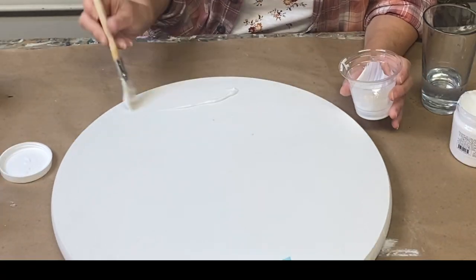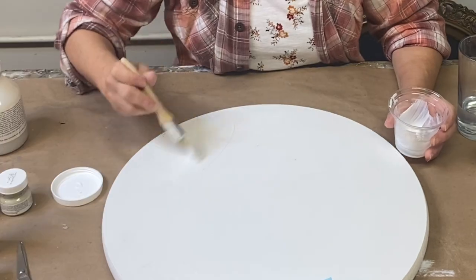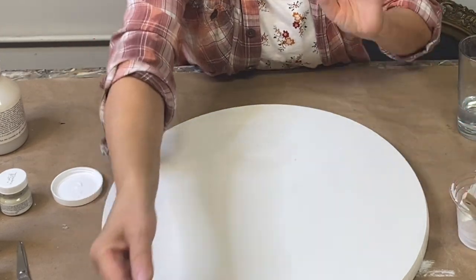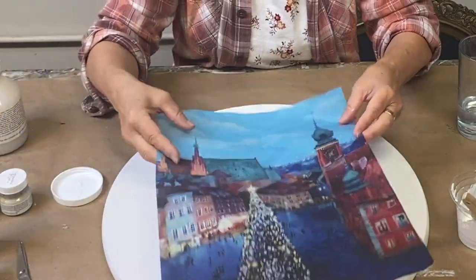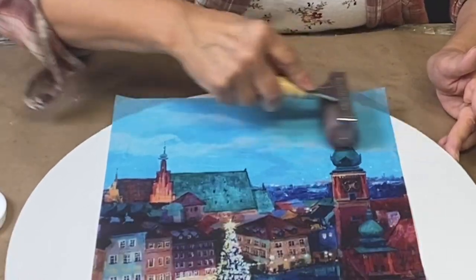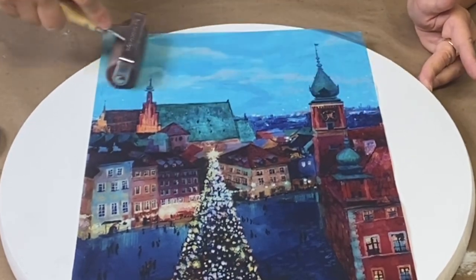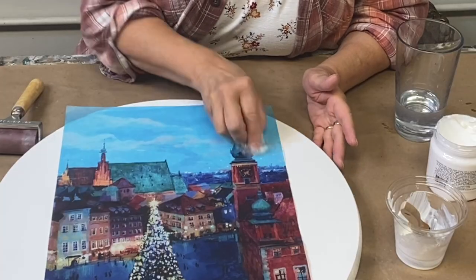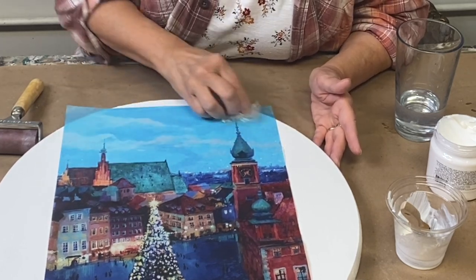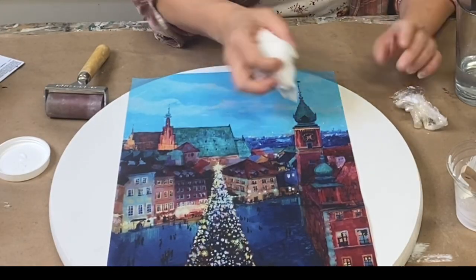You'll notice that I have painted my surface with a light color. Because these papers are transparent, they will show through to the background a little bit. I use a brayer to press the paper into place and remove the excess gel, then a little bit of plastic wrap to help smooth out any excess wrinkles or bubbling. Remove any excess along the edge with a damp cloth.